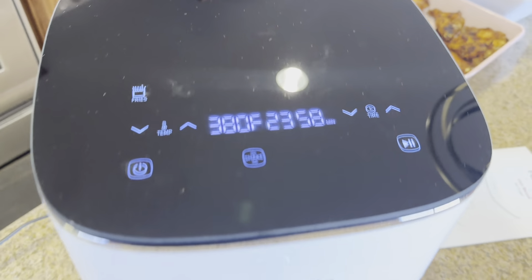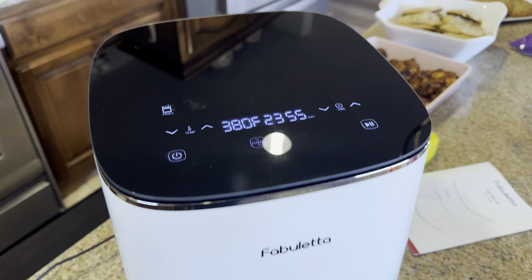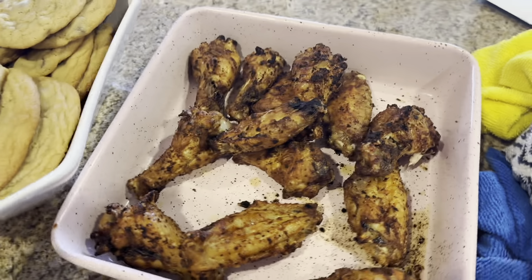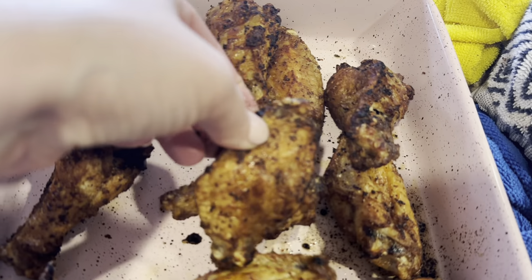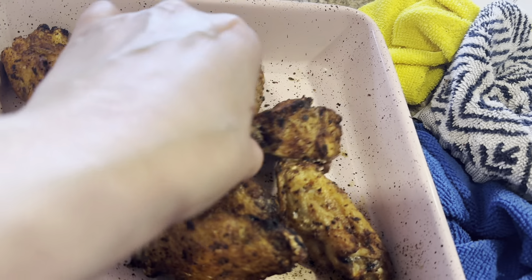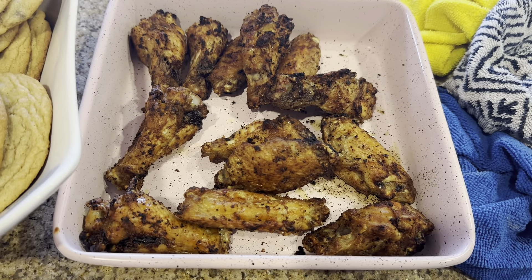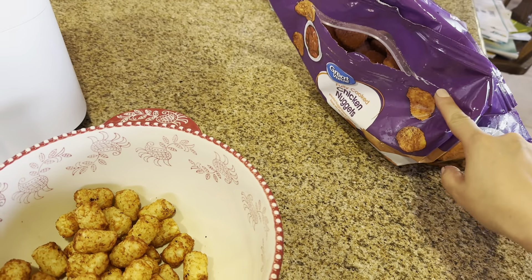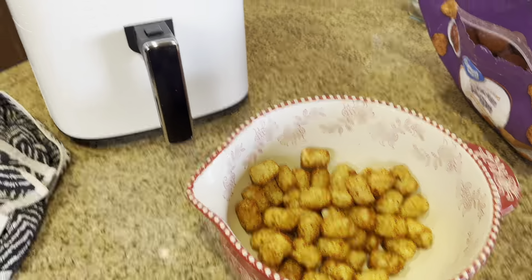Now I put it on fries with some tater tots in there that I'm going to be making for my kids. The chicken came out perfect — I did put it in there for like another five minutes and it was really nice. It's crispy. Super delicious. I'll put my sauce on them in a little bit. As you can see, the tater tots are nice and crispy. I have one more and then I'm going to heat up some chicken nuggets for my kids. This thing is amazing.